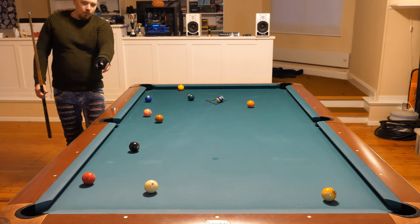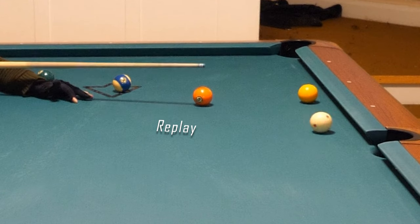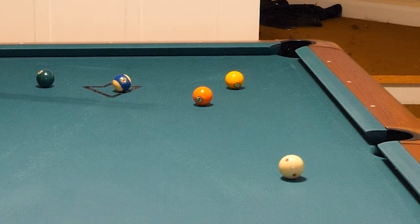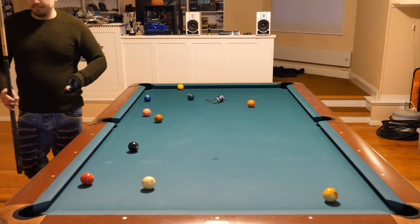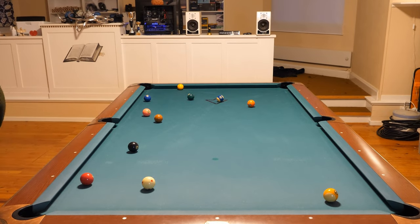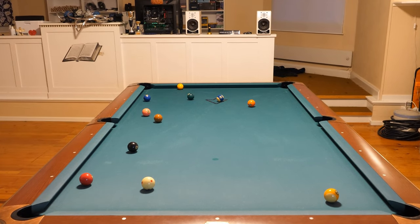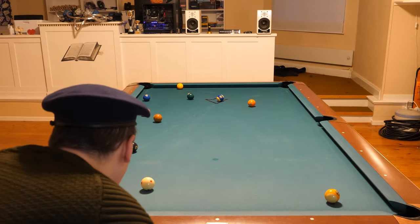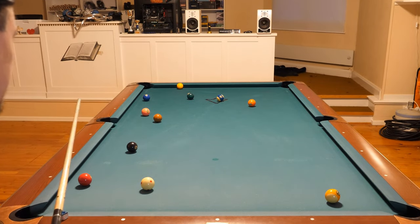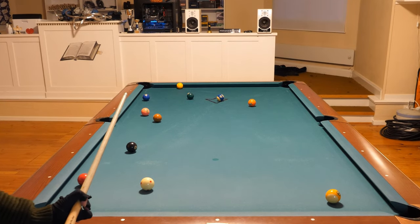I want the one to stop somewhere there, so here I use the low left spin — a kill shot like that. Perfect. One ball over here, two balls on the other side of the table. Now the opponent — the one ball can only be hit on the right side, very difficult. The cue ball can only be hit on the right side of the one ball, so I need to do that. I don't have a choice. Extremely difficult safety here.